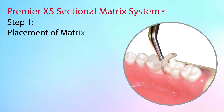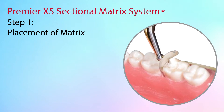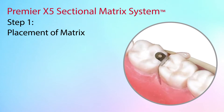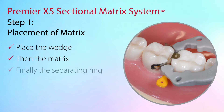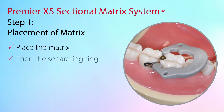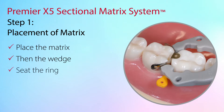Select the appropriately sized sectional matrix based on the approximate occlusal gingival height. Place the prongs of the pin holder through the corresponding holes in the matrix with the gold side visible to easily disengage the instrument once the matrix is in place. The order of placement for the X5 components can vary. Clinicians could place the wedge, then the matrix, and finally the separating ring; or they may place the matrix, the separating ring, and finally the wedge through the v-shaped tines of the ring; or they may place the matrix first, then the wedge, and then seat the ring.